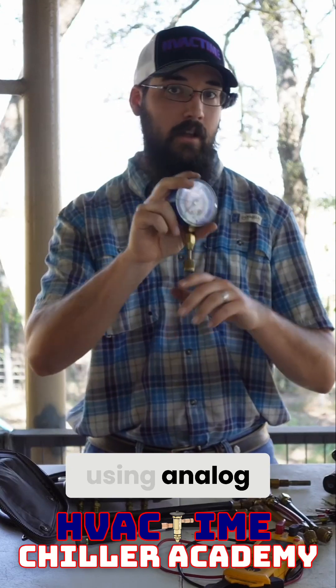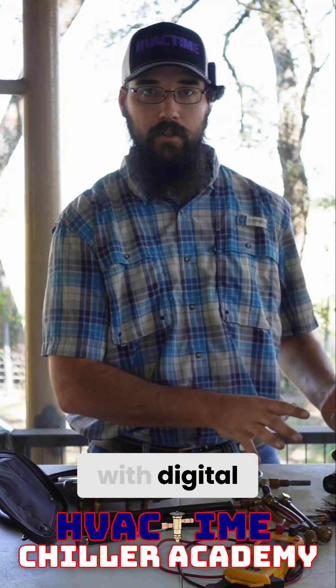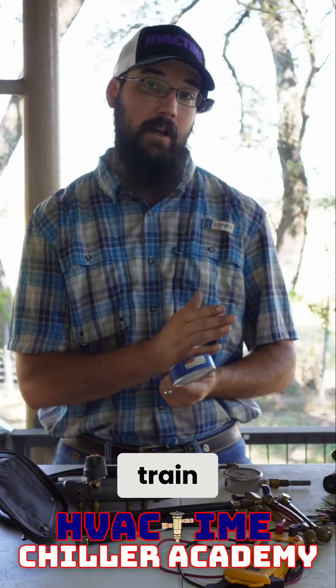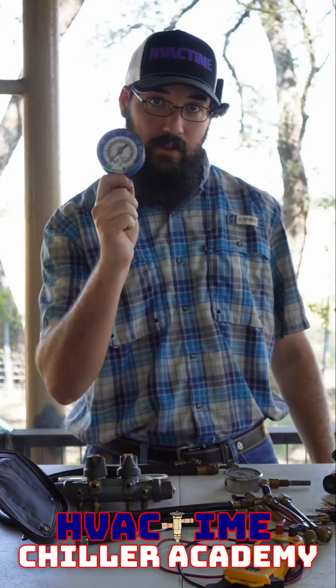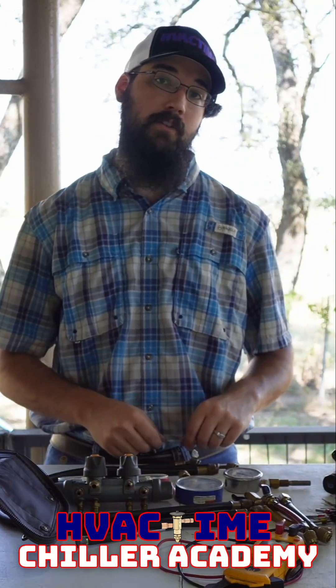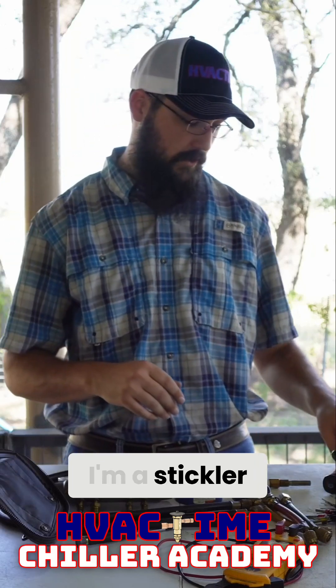If you're not comfortable using analog, do not even start with digital. That's my opinion, that's how I train. When I bring apprentices up, if he can't show me that he's very skilled with an analog, I am not going to allow him to pull his Bluetooth out on the job site. That is just something I'm a stickler about.